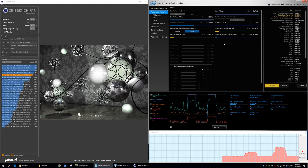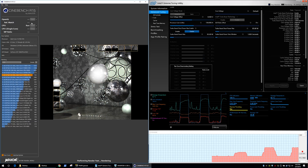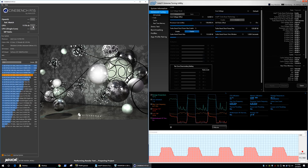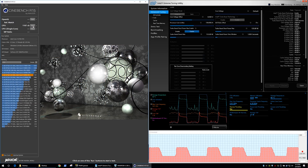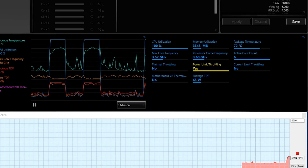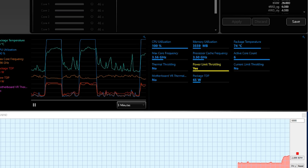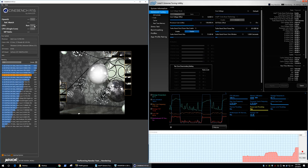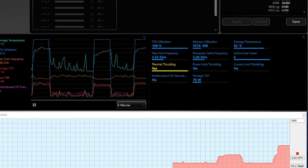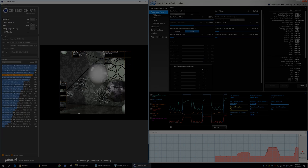Using the XTU software I decided to see what the ASRock Desk Mini could do with the limits removed. Bumping the package TDP up to 85 watts had minimal impact on performance, and so did 95, 105, and even 135 watts. Increasing the current also didn't make much difference to the score. However, there was a tell: using the stock 65-watt configuration, XTU detected power limit throttling — not surprising as the 8700 could only reach 3.5 GHz. Increasing the package TDP to 75 watts still showed power limit throttling but also introduced thermal throttling, and with the 85-watt configuration we were mostly thermal throttling, and by 95 watts we were thermal throttling exclusively.